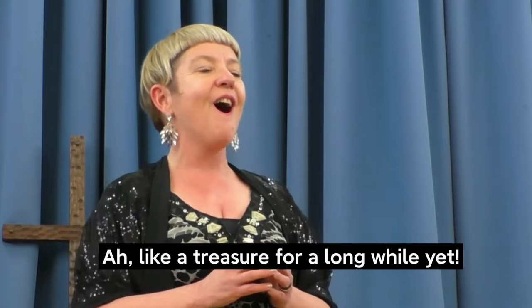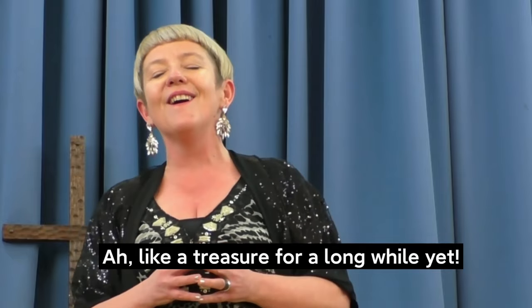Hi! Today I'm going to be tackling a topic which is dear to all singers' hearts: high notes. There's nothing more stressful for a singer than knowing that the big finish is coming with a big high note and you're just not sure whether your voice is going to do it. So I'm going to teach you a process today which will help you to make those high notes effortless and successful every single time.